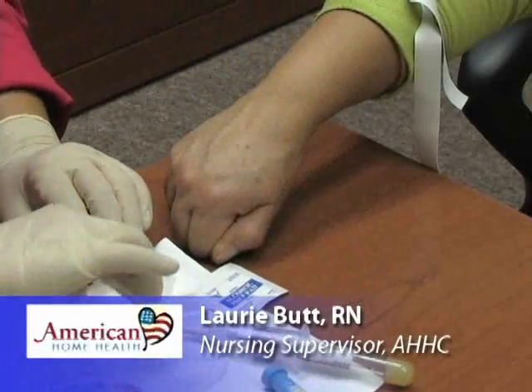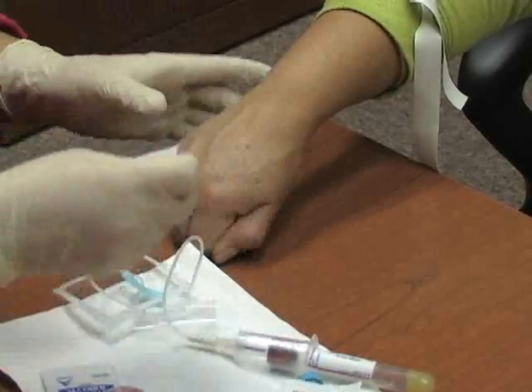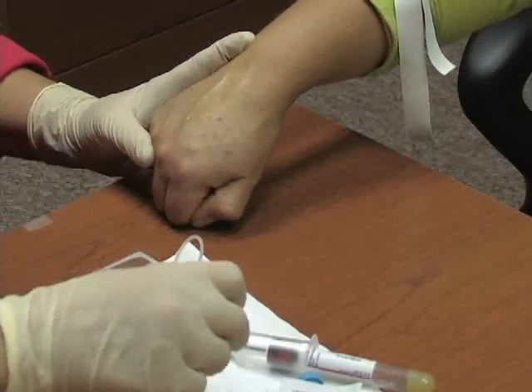Everything is set to go here. I've picked out my vein — it's all sitting there popped up. I'm going to clean it with a little bit of alcohol. You want to make a fist for me? Clean that area and let it dry.